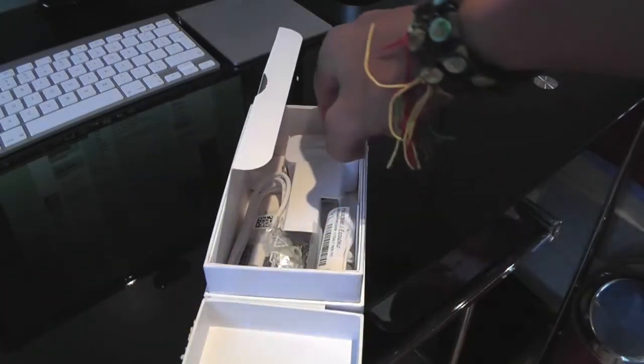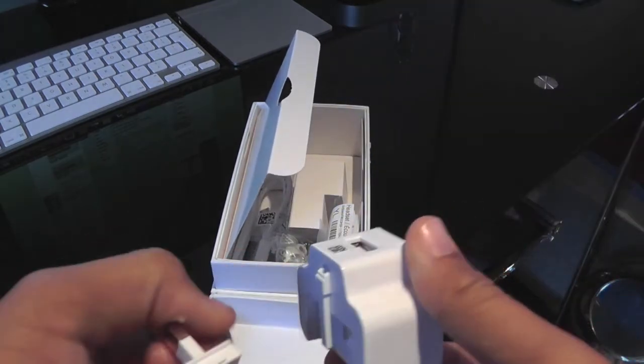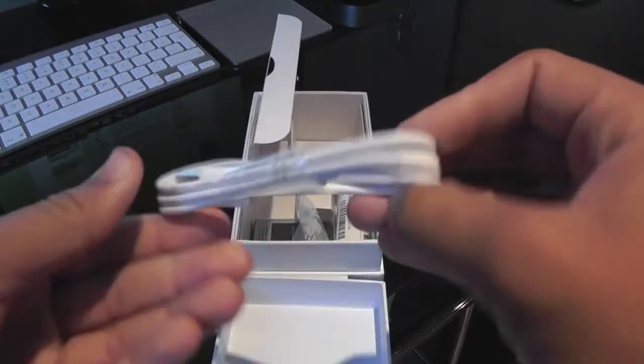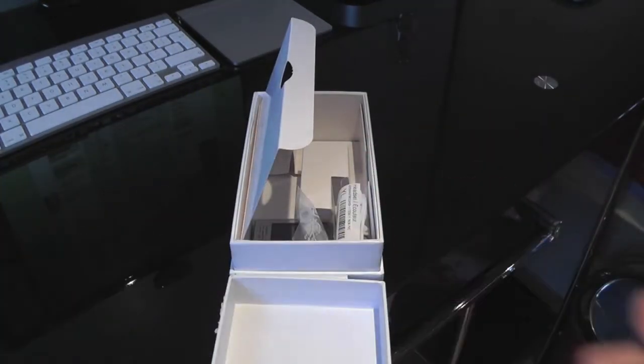We do get a very nice UK white plug adapter, and a USB to micro USB cord.